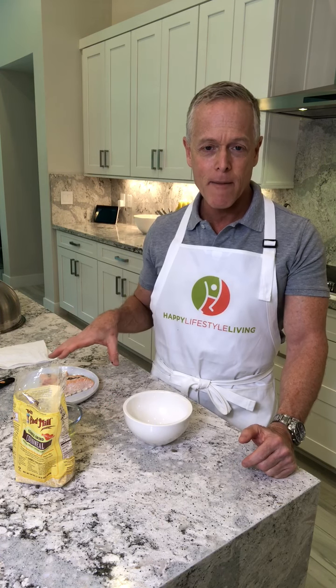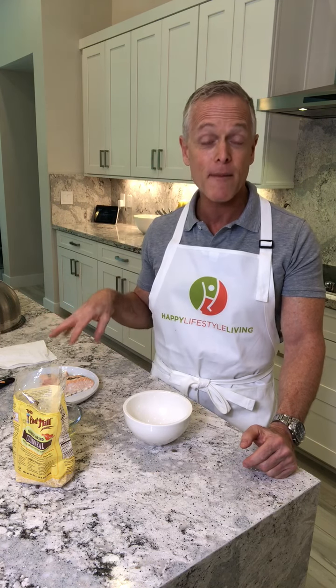Hello everyone, Monty here from Happy Lifestyle Living. Today I'm going to teach you how to make salmon burgers. What I love about this is I usually make salmon burgers when I think the salmon's going to go bad. I keep salmon in the refrigerator for about a week — that's as long as I will keep it. I've been prepping salmon for years and I have never gotten sick.